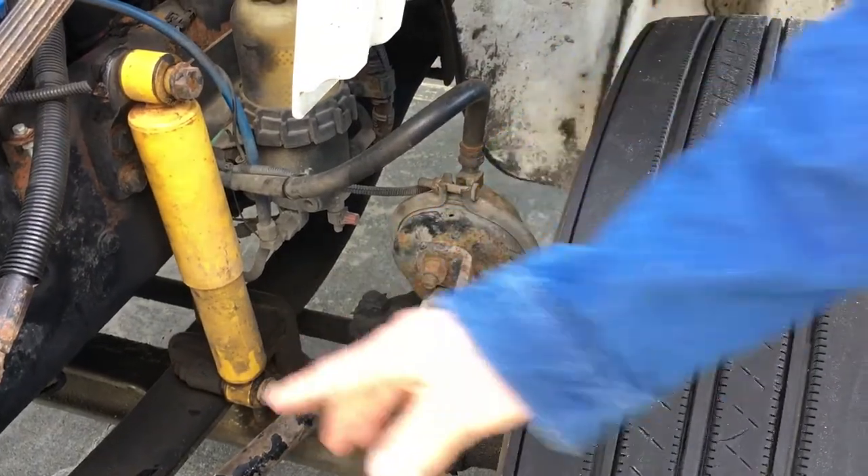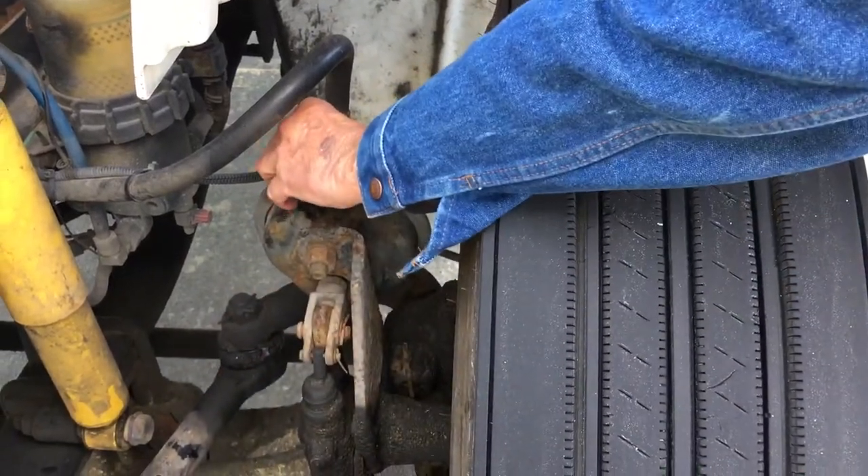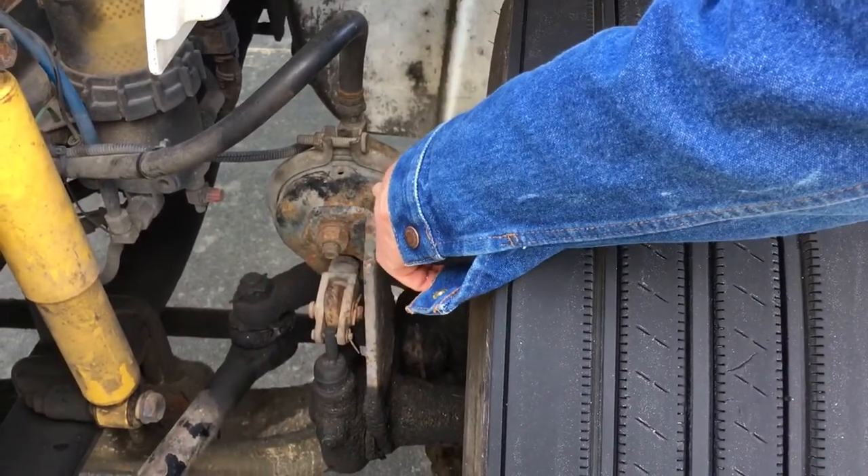My brake chamber is securely mounted. All bolts are present and it has a c-clamp on it. It's not dented, broke, and is not leaking.